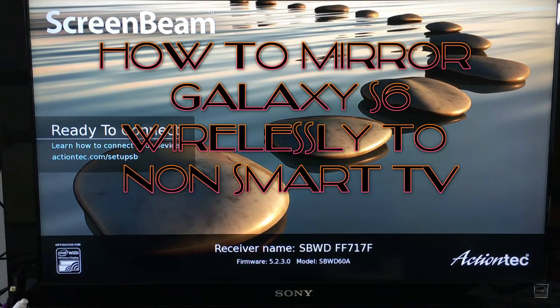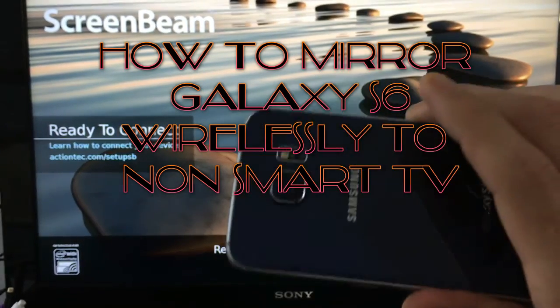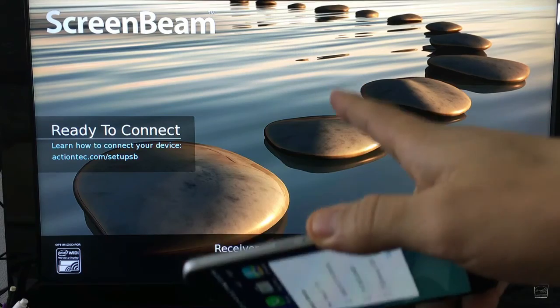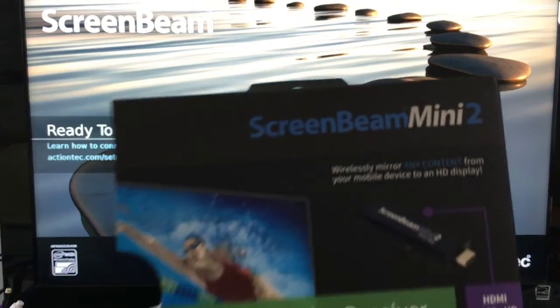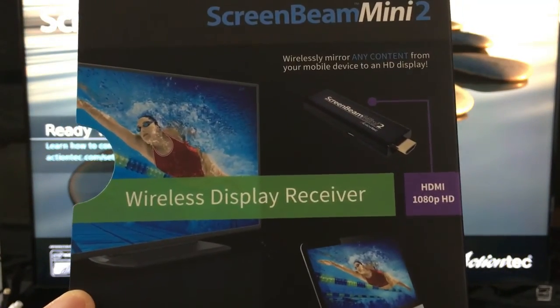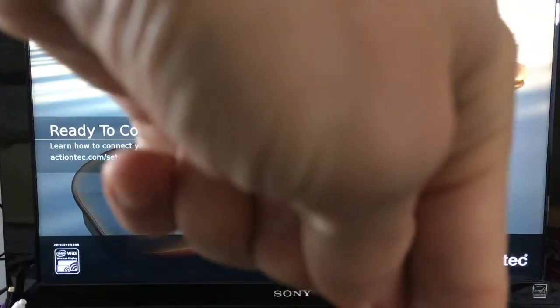I'm going to show you guys how you can mirror your Samsung Galaxy S6 wirelessly directly to your HDTV. First thing you need is a ScreenBeam Mini 2. It is by ActionTech — it's basically a wireless display receiver. I got this on Amazon and I'll put a link below where I got it.